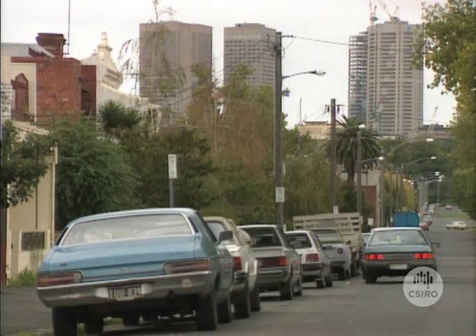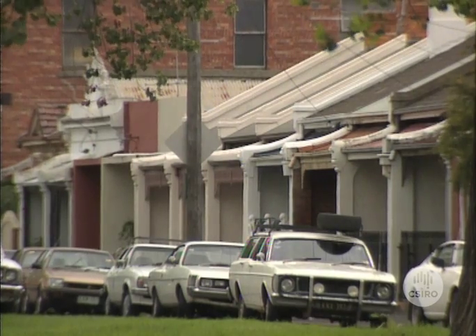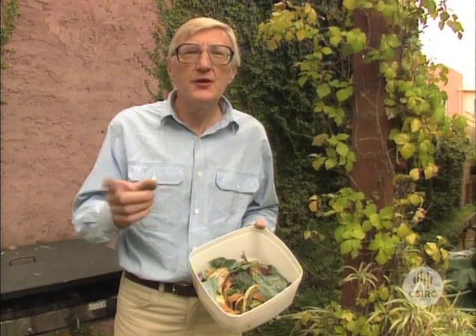Even if you live in the inner city you can still do your bit in recycling organic matter. If you think you need a lot of space to make compost, think again.